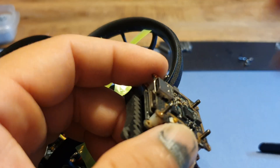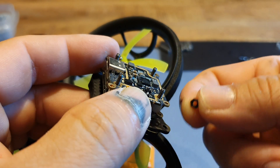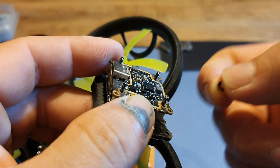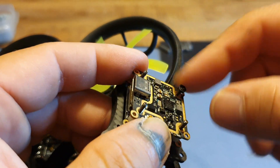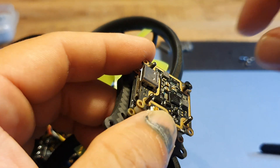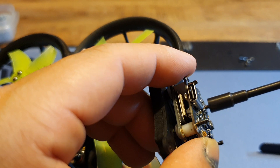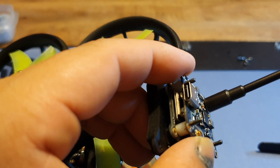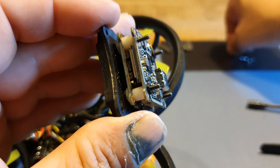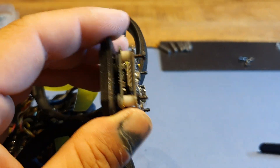Okay, we're almost done here. GapRC provided some nylon nuts to keep the Vista in place, so I'm going to use those, and I think I'm going to put another set on top of them just to make sure they can't come off. It doesn't have to be super tight — if it keeps the Vista in place, that's more than enough force.